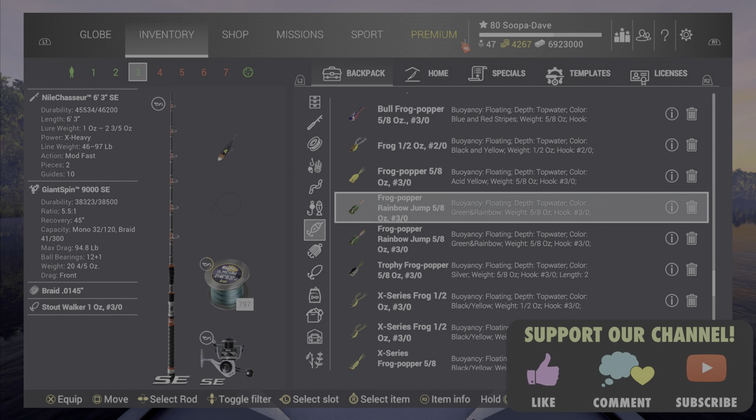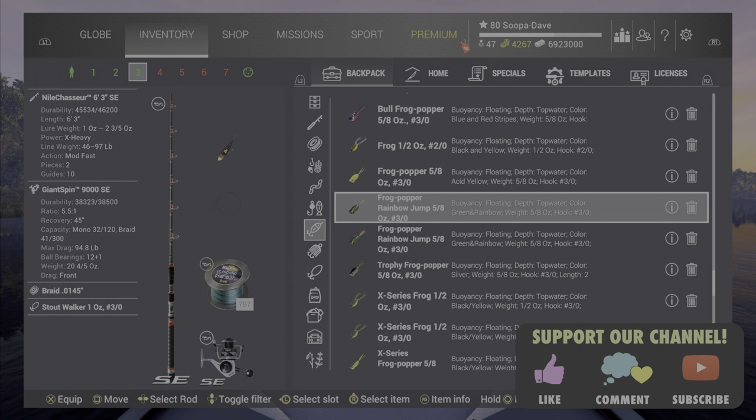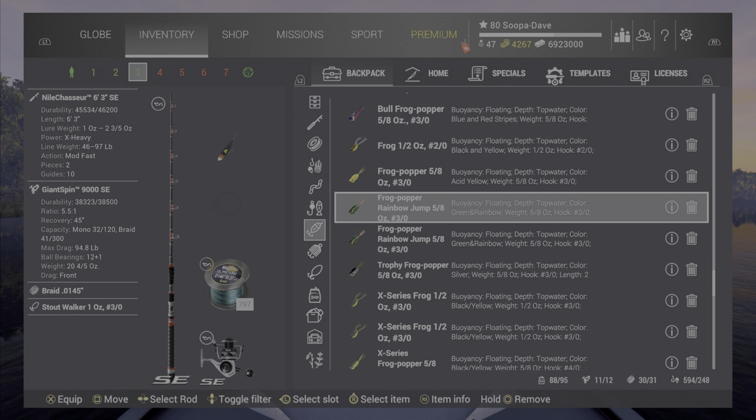Welcome back folks, the event has finally ended for a few days so I could test out these new event lures — the St. Patrick's Day ones. I'm not gonna sugarcoat this, as you can see I'm down on money, I've been to a lot of places.